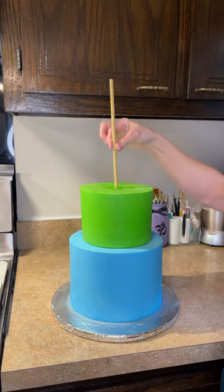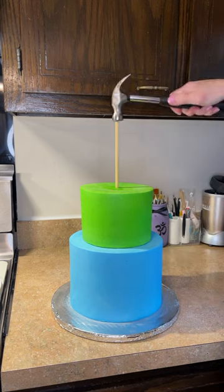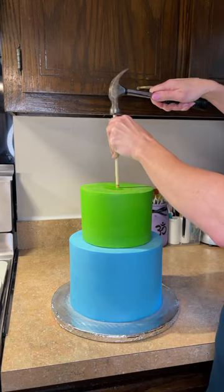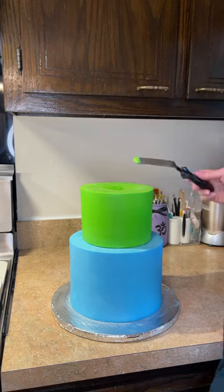I want to stick this in straight, not on an angle — you don't want your cake to lean. I'm pushing it down and it's stopping where that cardboard circle is, so I have to hammer that point through the cardboard circle and then countersink it down through the cake drum until it goes all the way down to the countertop and stops.